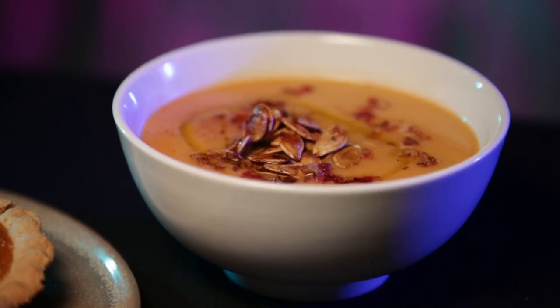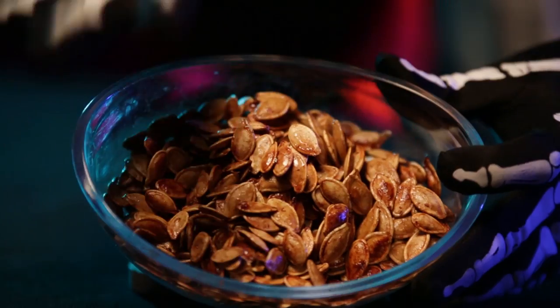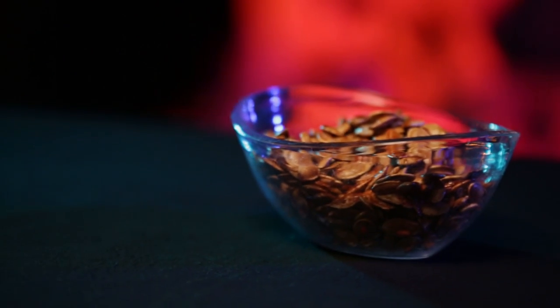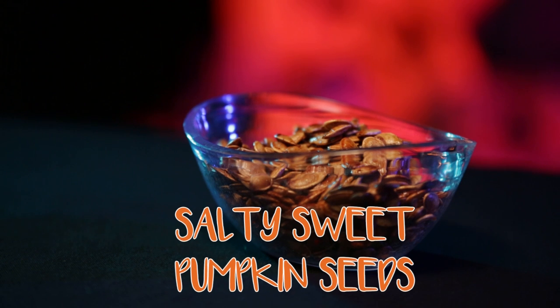Today we are going to show you how to make some tasty treats from all your pumpkin carving efforts. To begin, we will show you our recipe for salty, sweet, roasted pumpkin seeds.